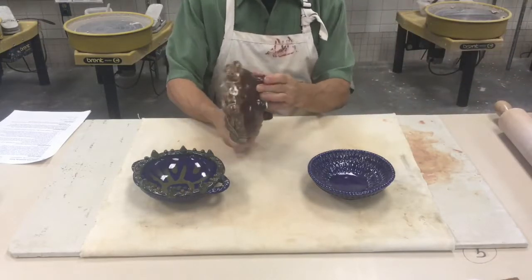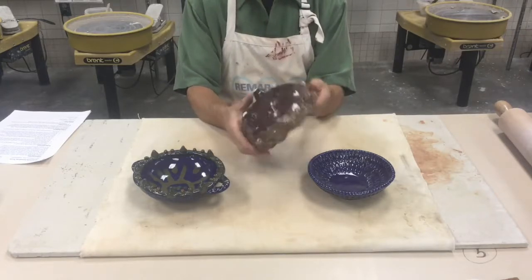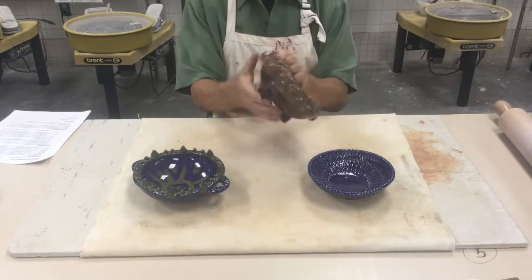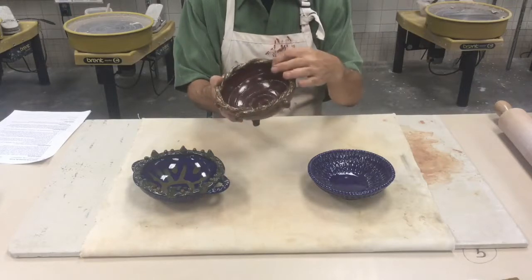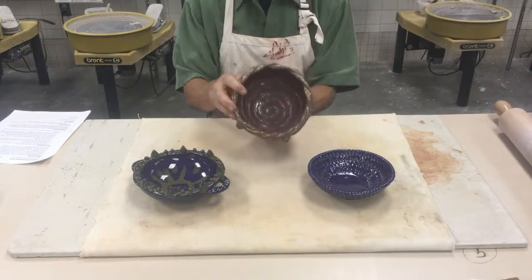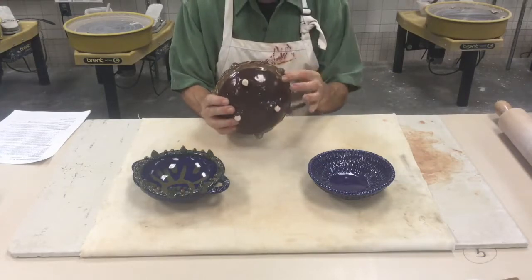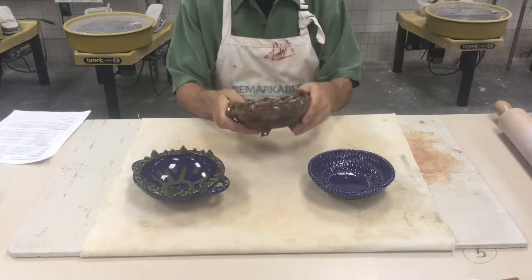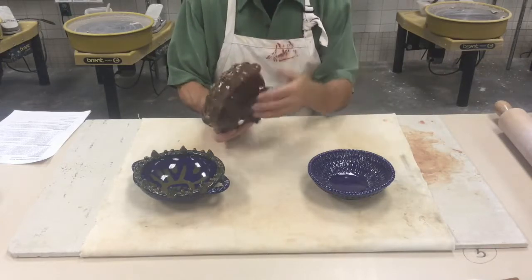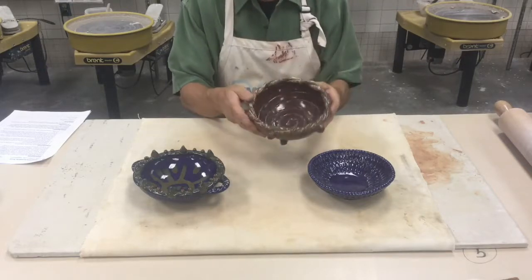The second example is a bowl that has three feet on the bottom. You can see these bumpy things going all the way around it, a couple of coils wrapped around the top, and a spiral design on the inside with a little bit of extra texture. It has a glaze along the top and a separate one on the bottom — it's been glazed all in chili gloss and then has a strip of a second color at the top.